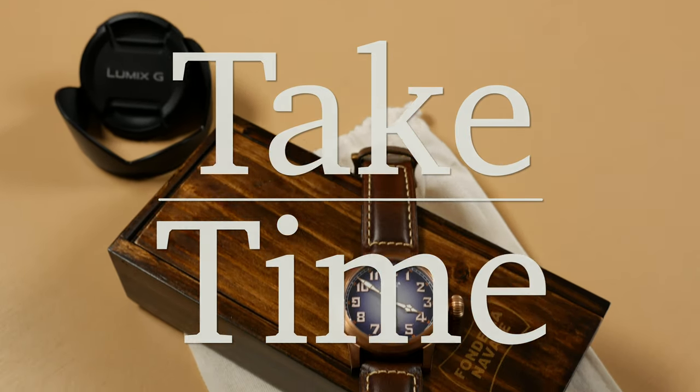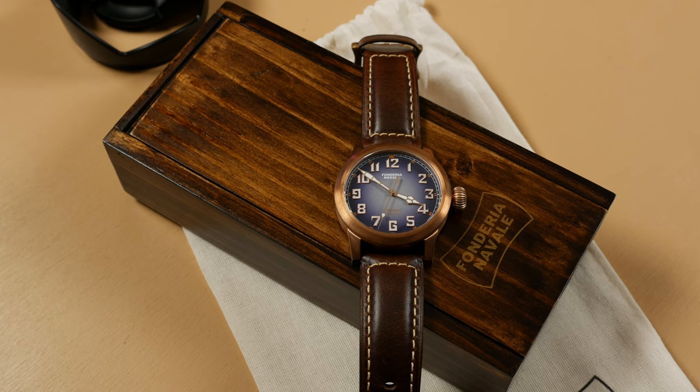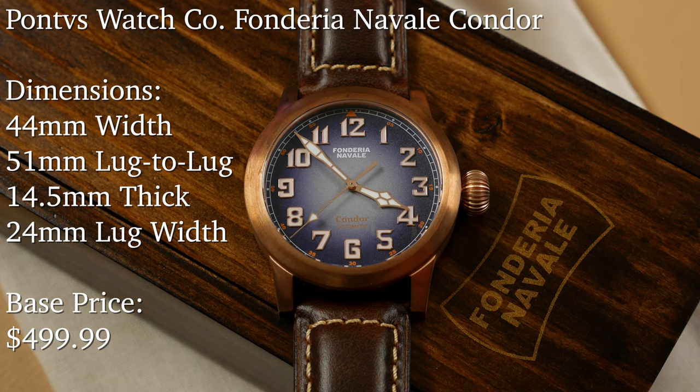Hello and welcome to Take Time, I'm your host Patrick Marillette. Today we take a look at a watch named after the largest bird in North America, the condor. It's no coincidence that this piece, much like its namesake, is large. But what could be more appropriate for Pontus Watch Company's first pilot watch, the Foundrya Neval Condor? This piece was gifted to the channel, so a special thanks goes out to Juan and the team for sending this my way.